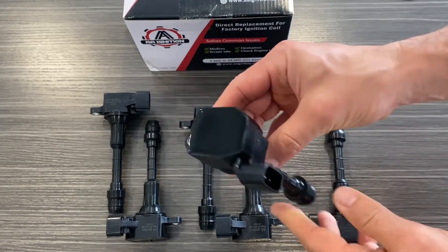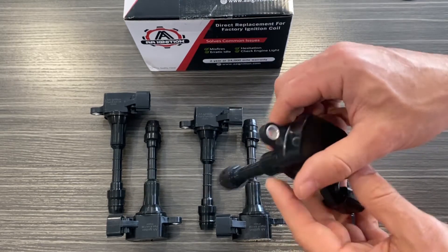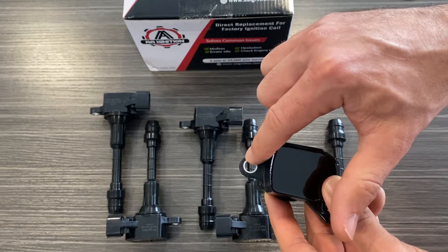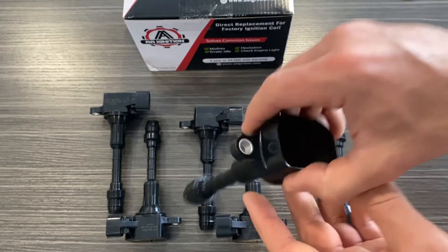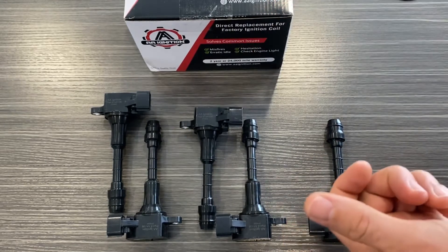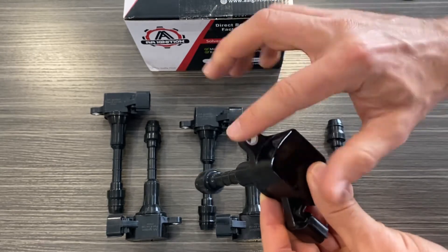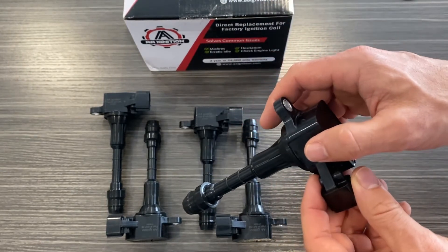As you can see, there are six ignition coils included. Each ignition coil is a direct replacement for the factory ignition coil. You remove the factory bolt that secures the ignition coil to the cylinder head, unhook the electrical connector, pull the factory coil out, put the new coil in its place, bolt it back in, and clip it into place. It's that easy.